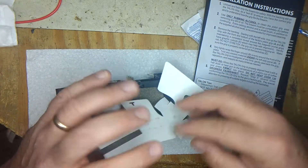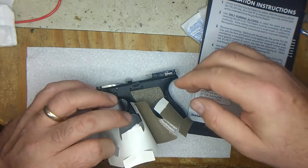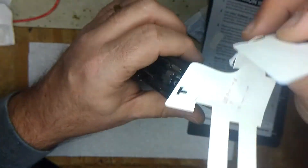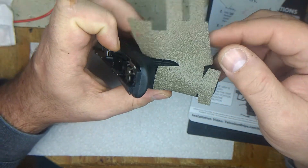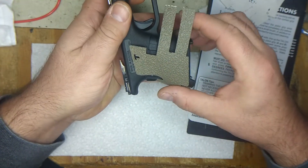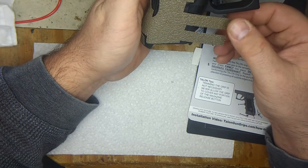I'm lightly touching it — not pressing it down yet. I'm going to line up the back strap. I just want to make sure it's all lined up before I press hard. The back looks pretty good, and the side looks very good.